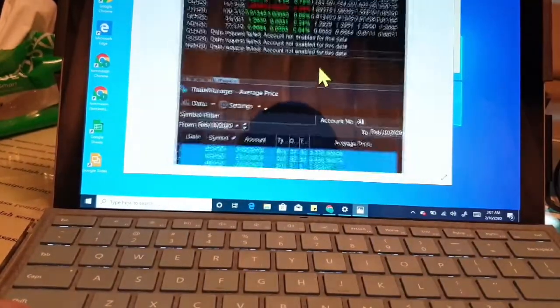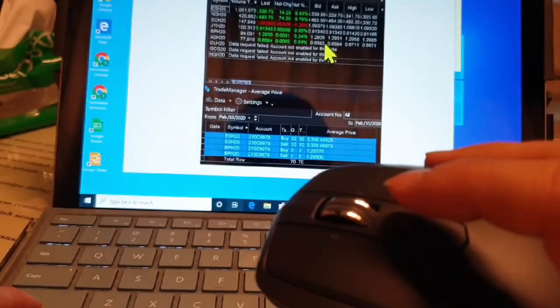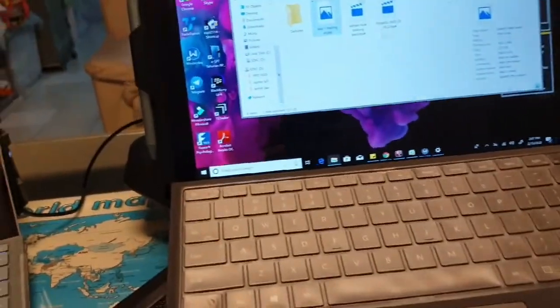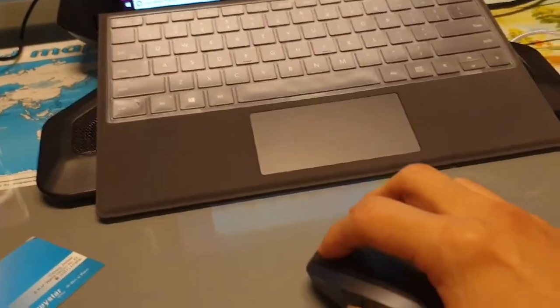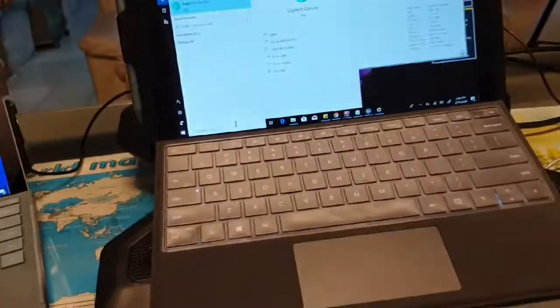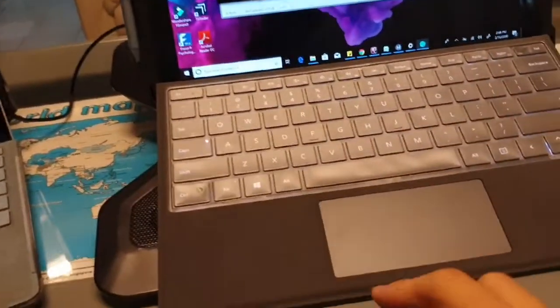You can also zoom in with this mouse, and use the middle button to switch between applications — it's just that simple. I think this mouse is much more useful than the Surface Arc mouse by Microsoft because it saves a lot of time. Now I want to show you how to control the scroll speed.